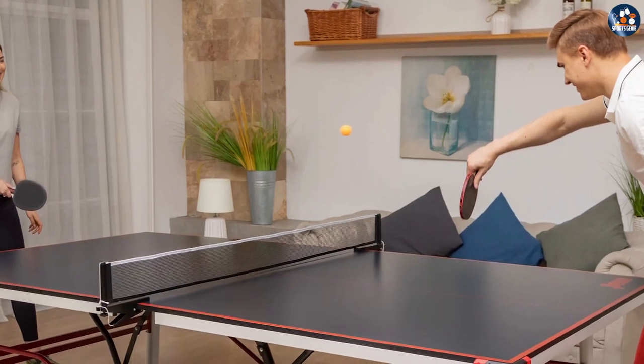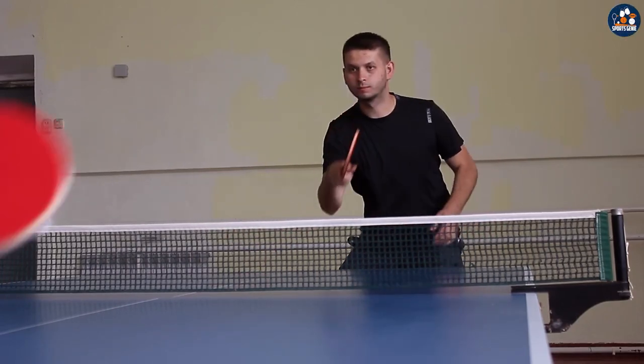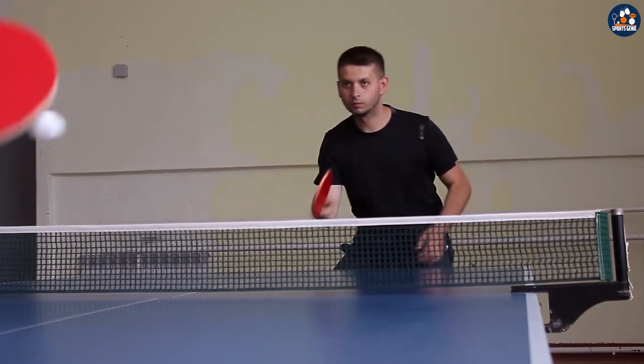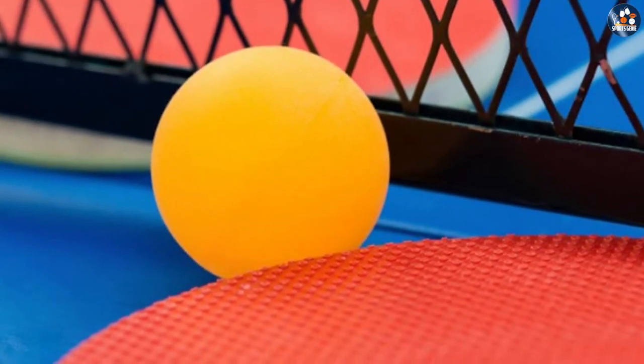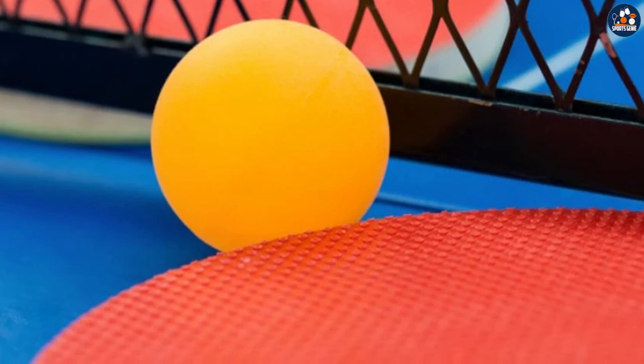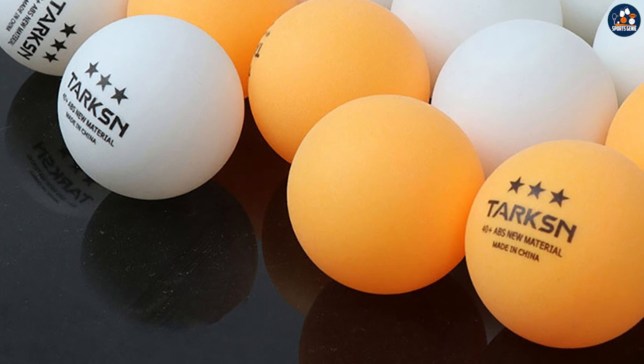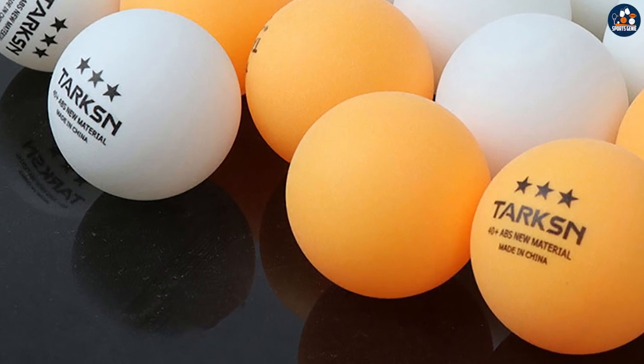In summary, both the orange and white table tennis balls have their pros and cons. The white ball is easier to see and more durable, making it a great choice for players who want to improve their accuracy and control. The orange ball is slightly faster and has a lower bounce, making it a good choice for players who want to challenge themselves with a faster-paced game. Ultimately, the choice comes down to personal preference and the type of game you want to play.